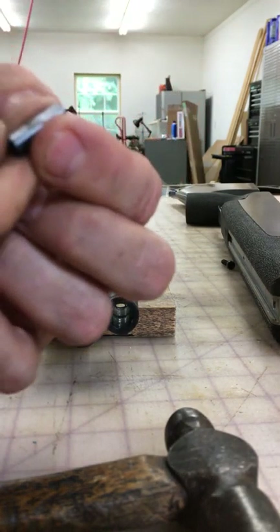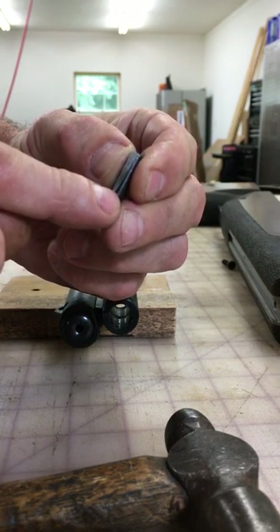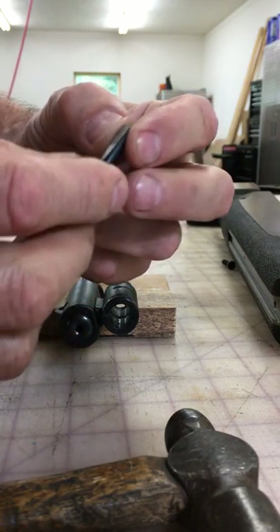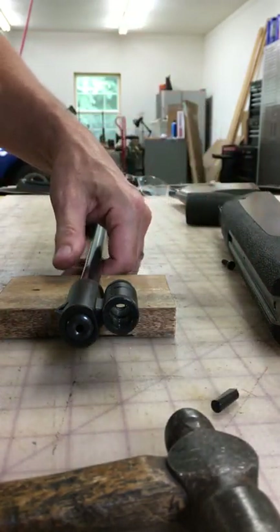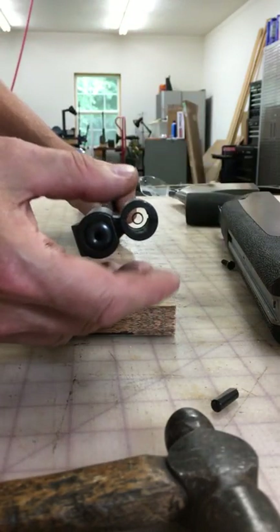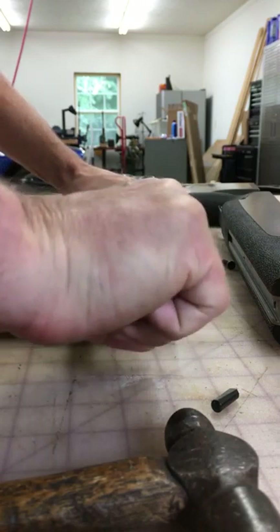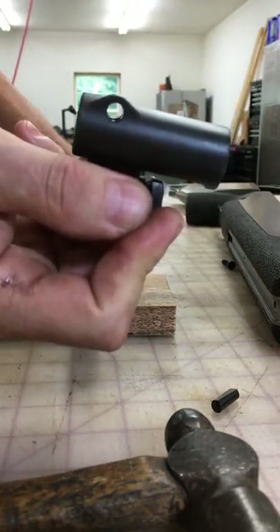If you look closely at this pin, there's a flat on it and it's tapered. There's a small end of the flat and a larger end; the rest of it's just round. Once you get that pin out, this side may be kind of stiff. If you've had this off before and it's oiled up, just twist and pull until the front sight comes off.